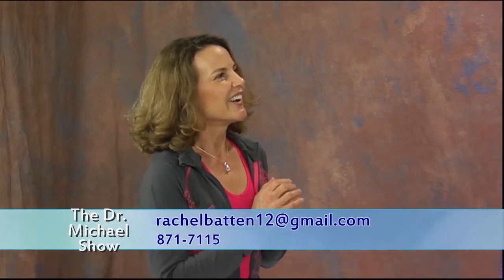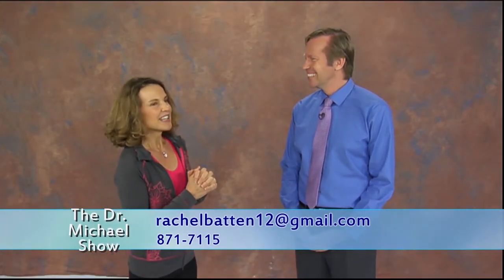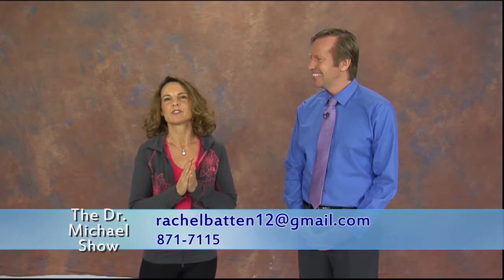In this breathing exercise, you inhale for four, hold it for seven, and exhale for eight. As you exhale, you put your tongue on the top of your mouth and exhale through it. So you're inhaling through the nose and exhaling through the mouth. Michael is going to demonstrate that for us.